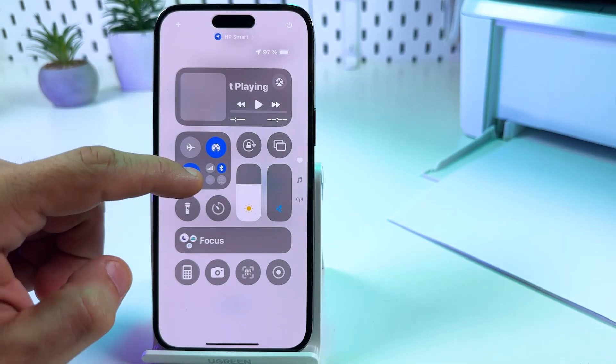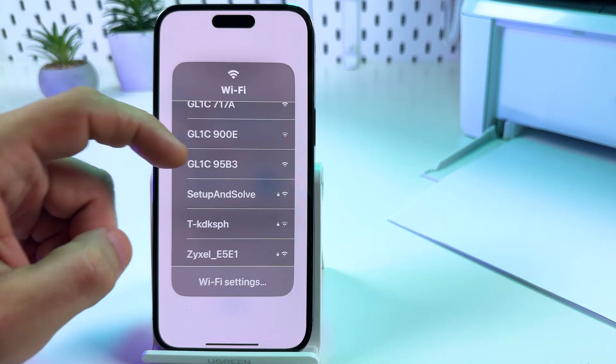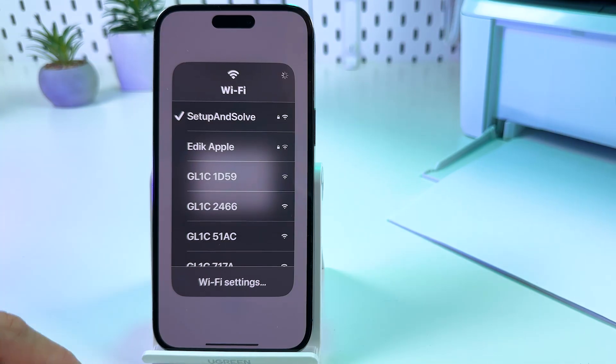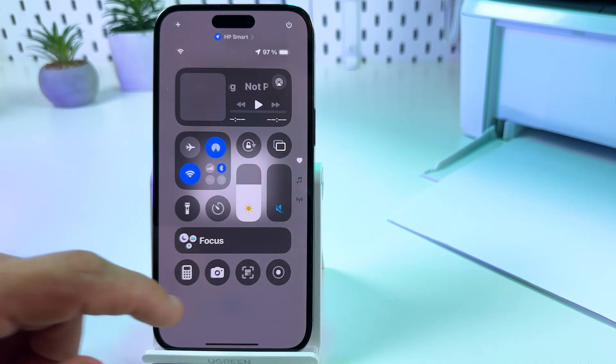Go back to the control center, tap and hold on Wi-Fi, find your home network, and reconnect. Once done, close this menu.